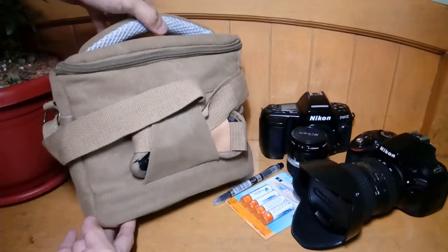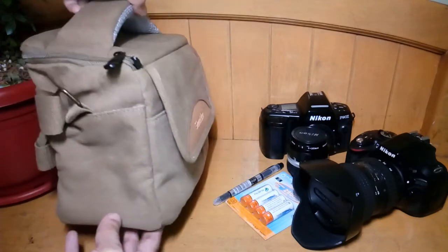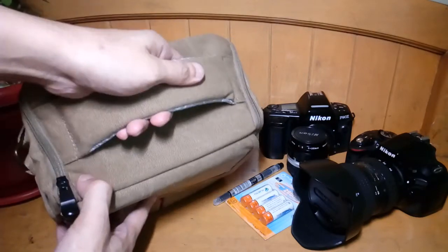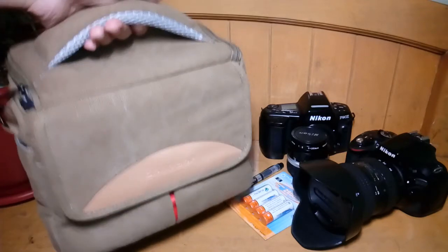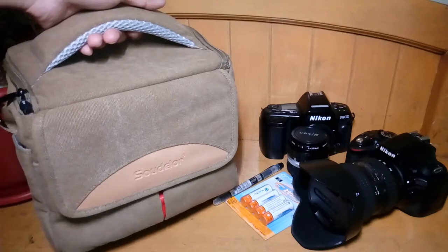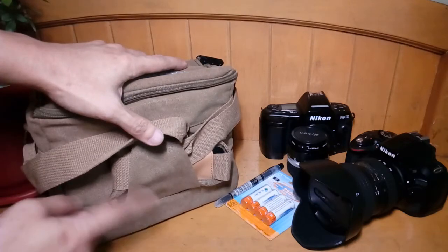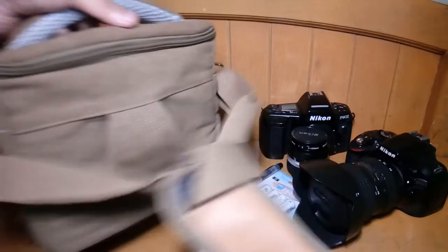Here's a quick look at the different angles of this camera bag. The handle here at the top is very cushioned and feels very comfortable to grip. If you don't want to hand-carry the bag, there's also a long strap here which you can adjust. As you can see, it's neatly tucked behind here so it won't just go flying around.